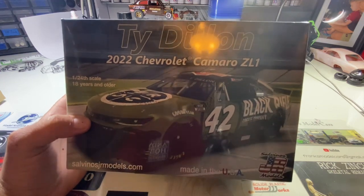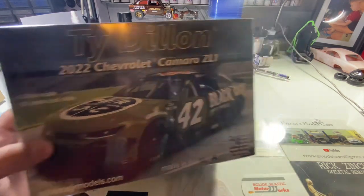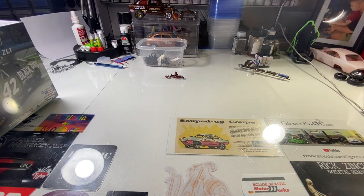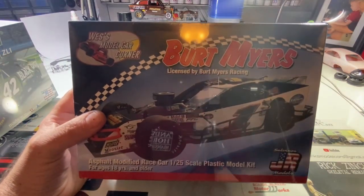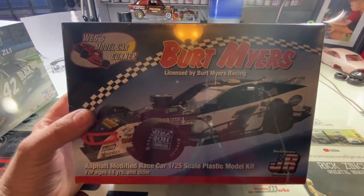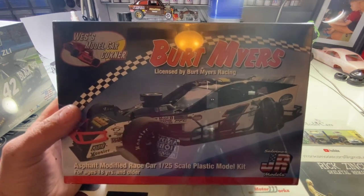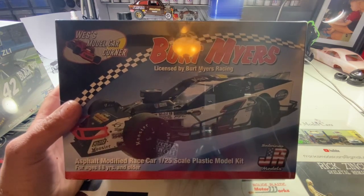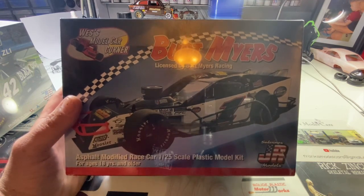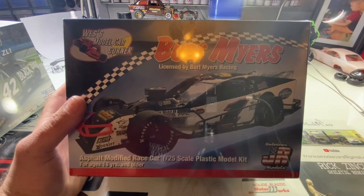This is actually my first Salvino's kit — I don't even think I've had one yet. Also, kits that everybody's trying to get from Salvino's Models are the modifieds, and these just came out. My buddy Chris had ordered it for me from Art Lasky's Scale Shops. He ordered what they had left — I got two, he got two — so we're gonna do some buddy builds.